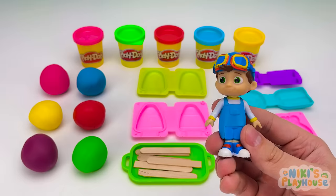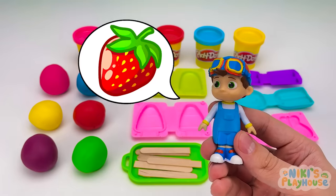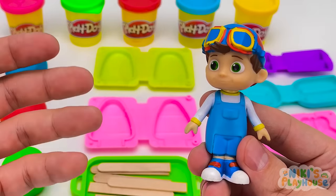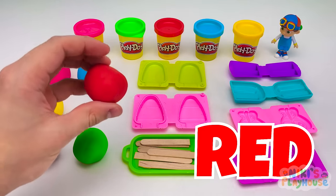It's TomTom. Let's say hello! Hello, TomTom! What flavor ice cream would you like? I'd like a strawberry ice cream, please. Okay, can you wait over there? What color is strawberry? Red! Yes, strawberries are red.